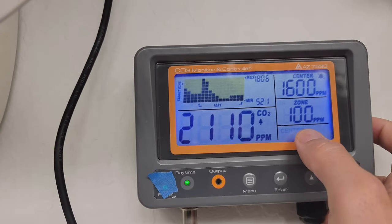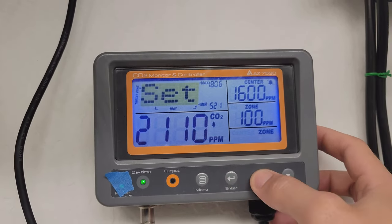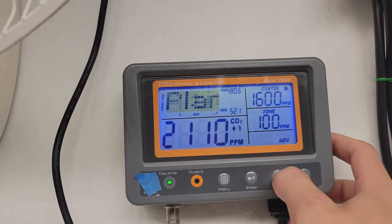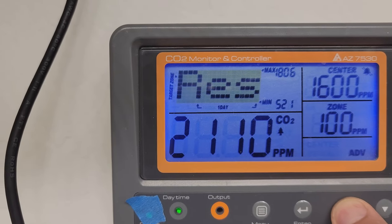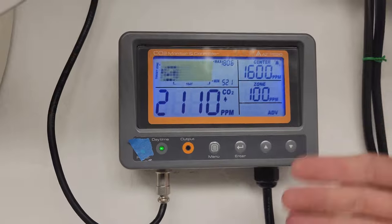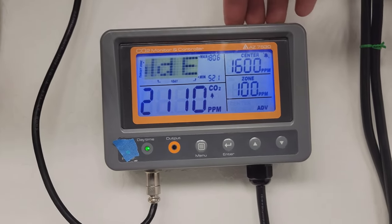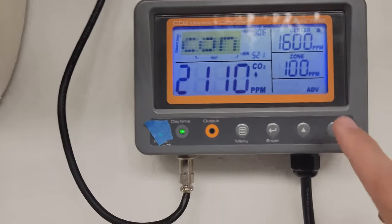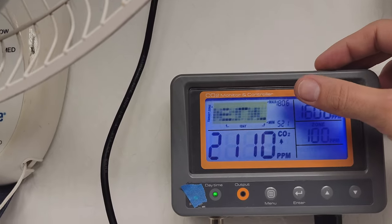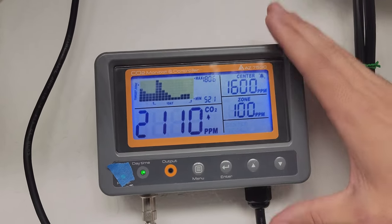To change settings you go to menu, hit enter for your center, change it up or down in increments of 50, and hit enter to choose. For zone: menu, zone, enter, change it around. You also have recal and advanced settings. In advanced you can select the person icon or the tree — I chose the tree, which is greenhouse setting, meaning it only turns on when it registers light, which is when your plants use CO2. This specific unit was about $150 to $160 — it's linked in the description. The advanced settings also include altitude, so make sure yours is set correctly because that does matter.